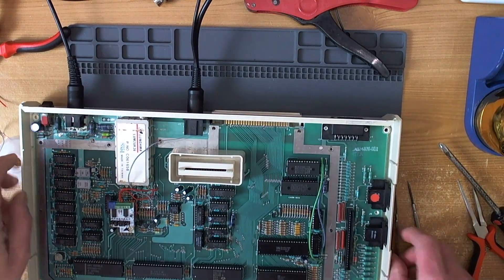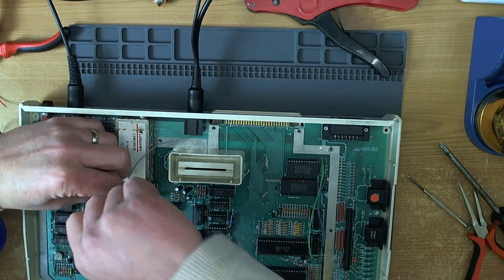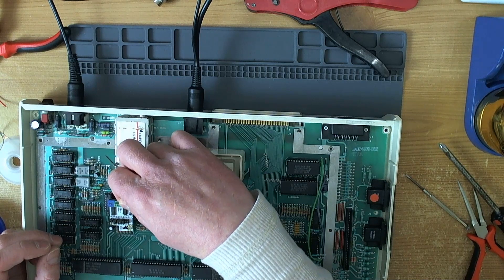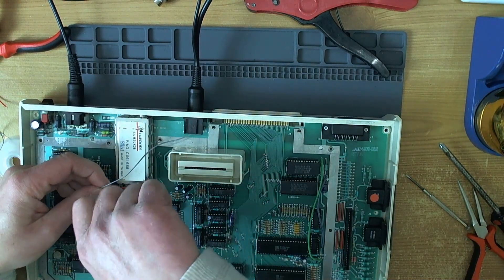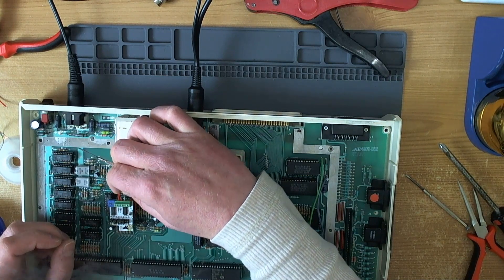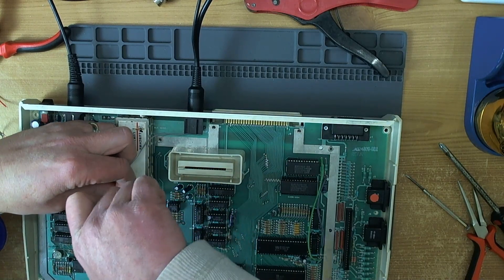Having eliminated the impossible, whatever remained had to be the case. I came full circle back to questioning the wiring - not the integrity of the wiring, not the signal integrity, but the actual pinout itself on the terminal block. Specifically, I began to wonder if the composite video and luma signals had got mixed up, and when I swapped them around, that turned out to be exactly what had happened. Having corrected that, I finally got a picture.